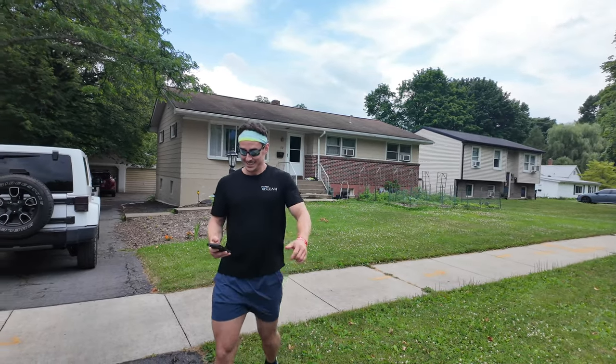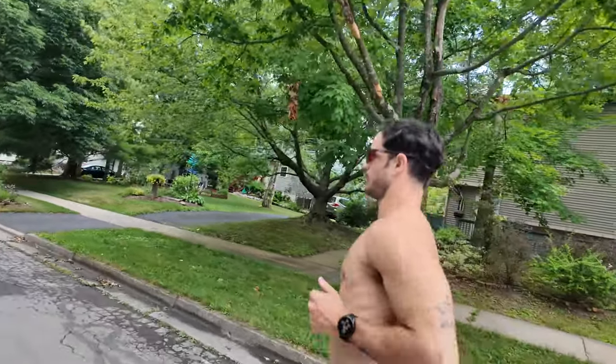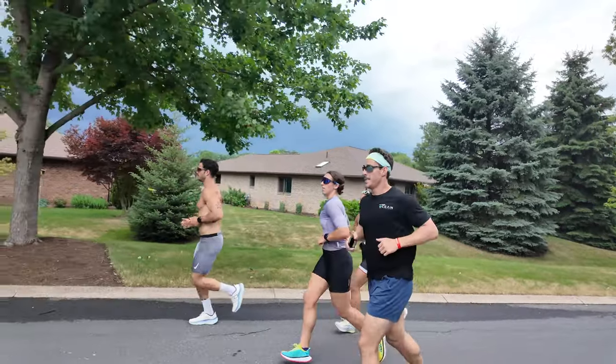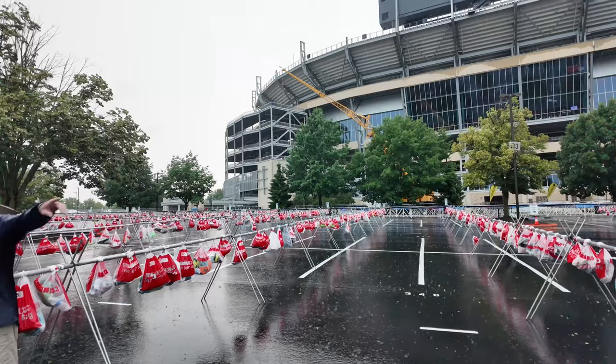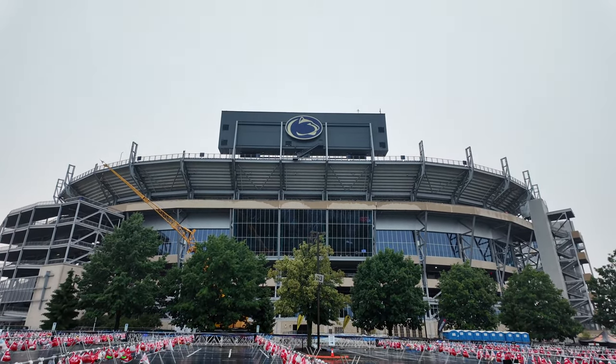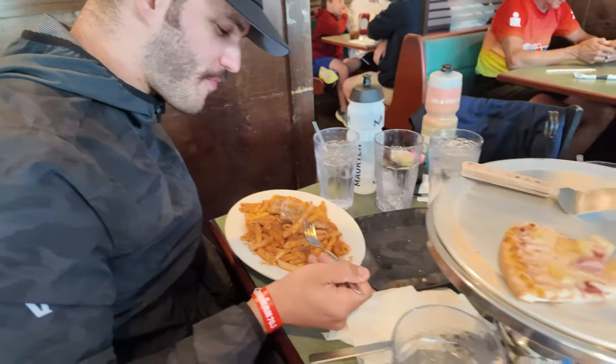Setting up T1 for tomorrow. You can see the swim area over there — we'll come in from the water and get on the bike right here. Someone's already at mile 15 today, the day before the race — just a little shake-out. Looking good everyone, calm before the storm.